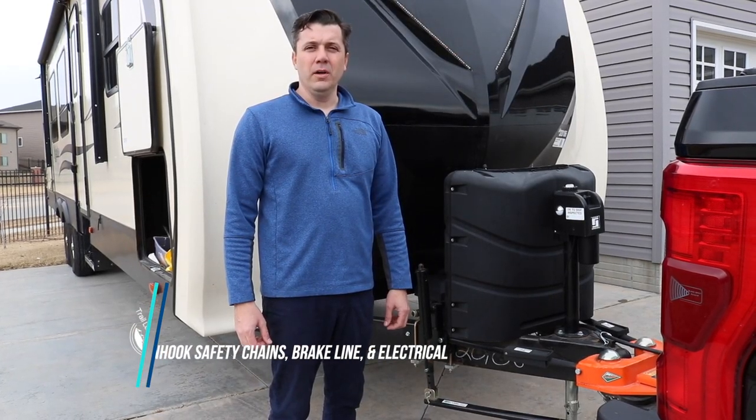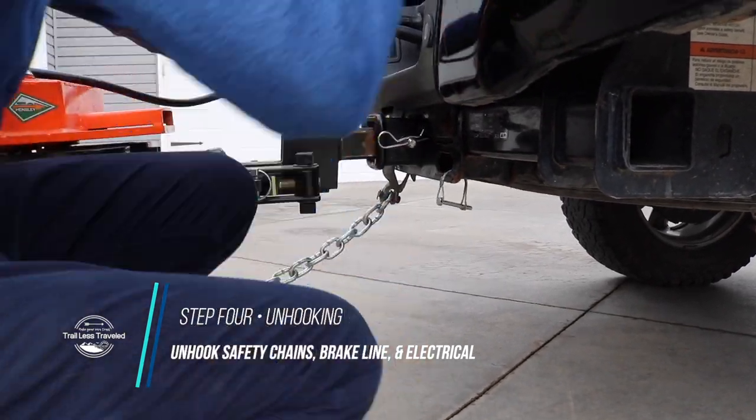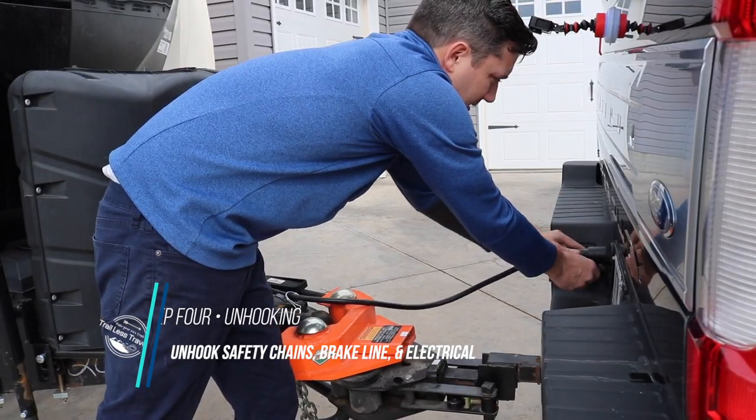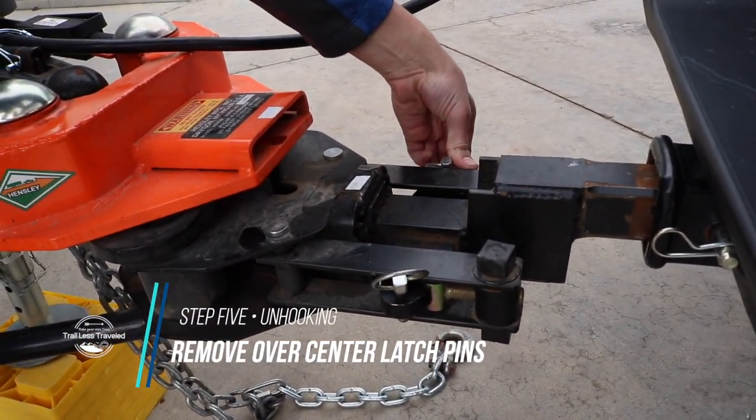At this point we unhook the safety chains and also the emergency brake cable. The next thing in the process is to remove the pins for the over-center latches that hold them in place.